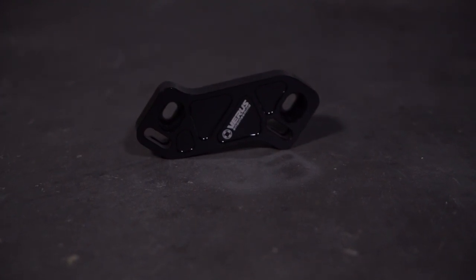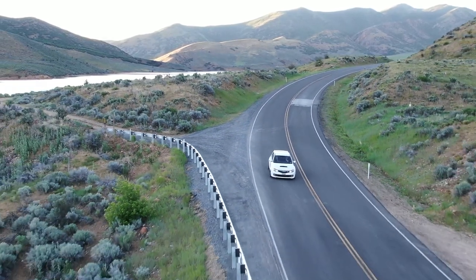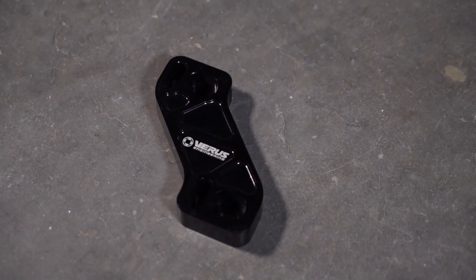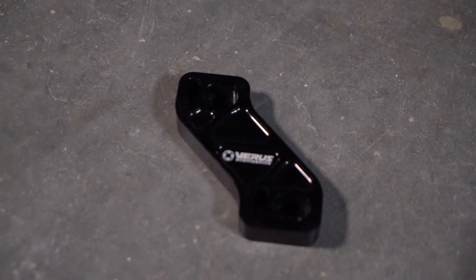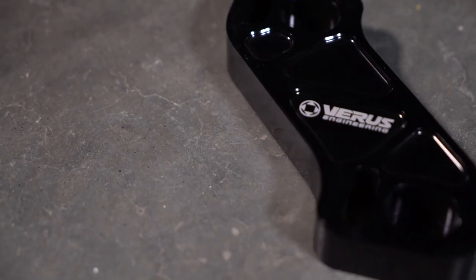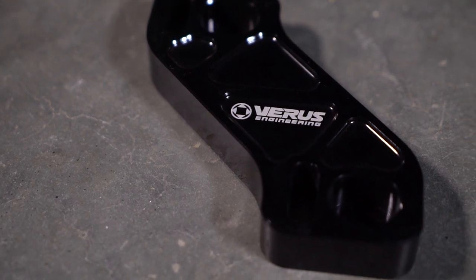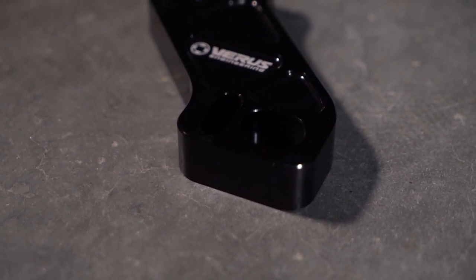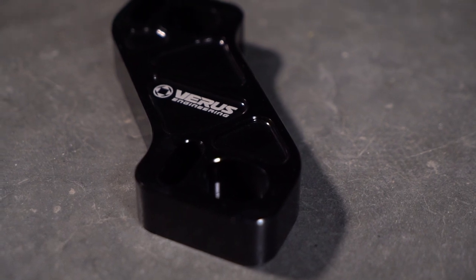We have this Varus Engineering throttle pedal spacer. With the GV, GR WRXs and STIs — so 08 through 14 — the throttle pedal isn't level with your brake pedal and your clutch pedal. So when you're trying to heel-toe, it looks like you're doing aerobics in your driver's seat, which is super weird. But this will bring the throttle pedal level with your clutch and brake pedal, making heel-toeing a lot easier and making you look like a way better driver. Heel-toe is really the only way to downshift, and this will make it a billion times easier.